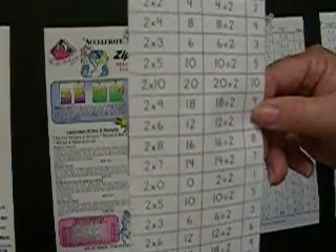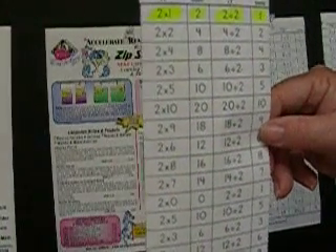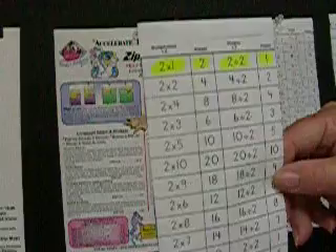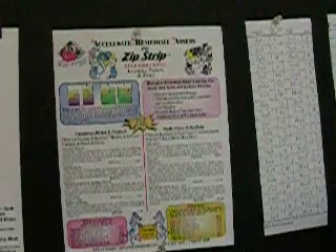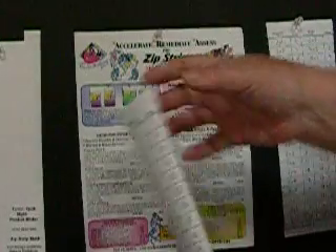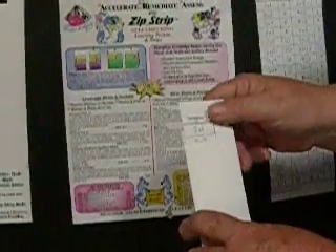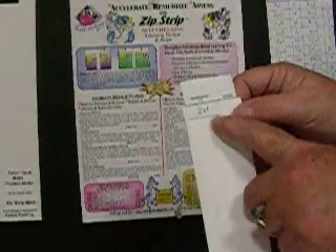However, other flashcards do not provide the depth of subject matter, especially in such a compact form. Fold the zip strip down the middle and slide it into the pocket to begin. You want to slide it to the first notch. The child looks at the equation and gives the answer — 2 plus 1 is 2.